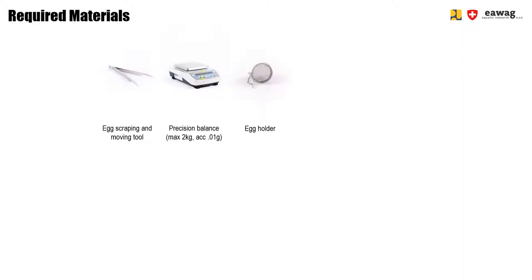Before we go into the operational video, here again is an overview of the required materials for the operation of the egg stage. First, we remove the egg media from the loft cage and we use this egg scraping and moving tool to remove the eggs and place them into a cup so that they can be weighed. For weighing the eggs, we use a precision balance with a max weight of 2 kilograms and accuracy of 0.01 grams. After that, the eggs are placed in the egg holder, which is a tea strainer, which looks a little bit like the one on the picture.